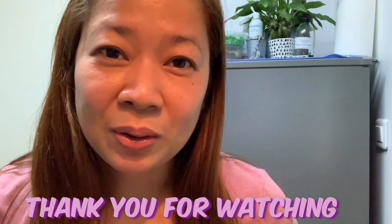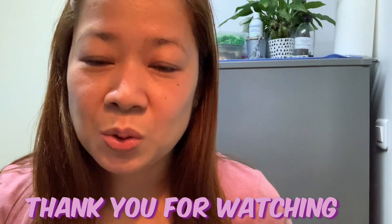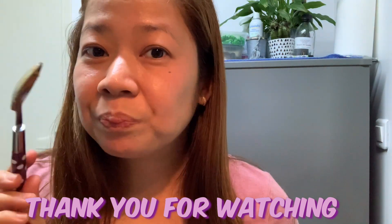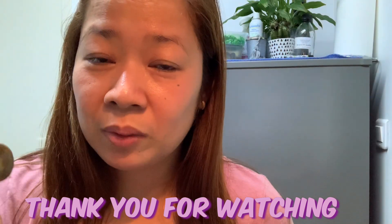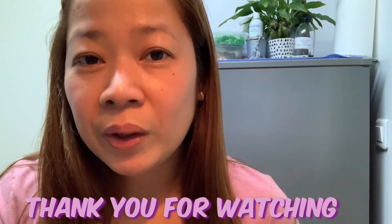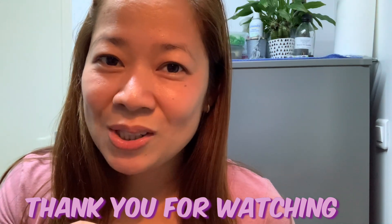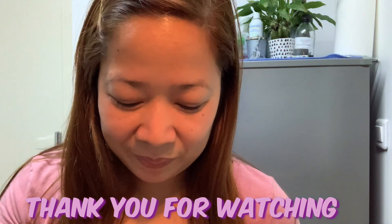Ayan na nga mga mamsi. Salamat sa pananood. Sana nagustuhan ninyo yung video na ito. Don't forget to click subscribe, like this video, and share ninyo na din siya sa mga friends and relatives ninyo. Thank you for watching! Bye-bye!